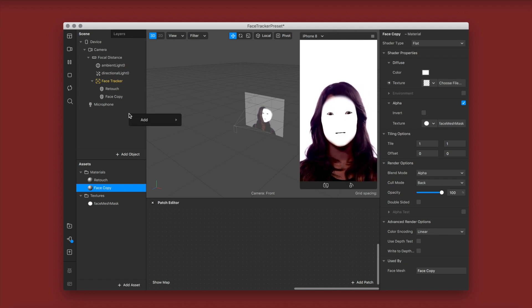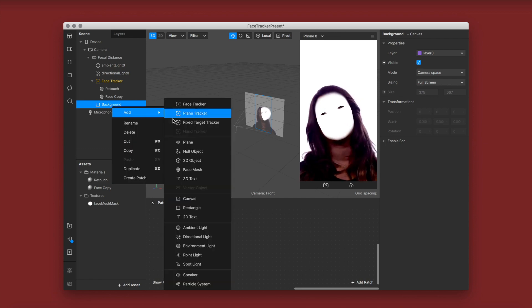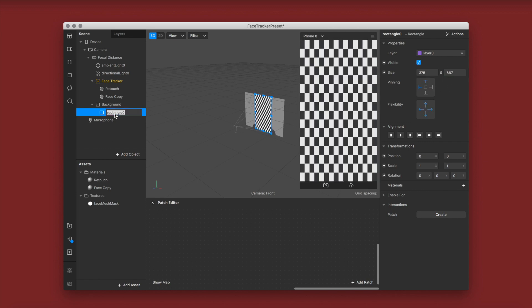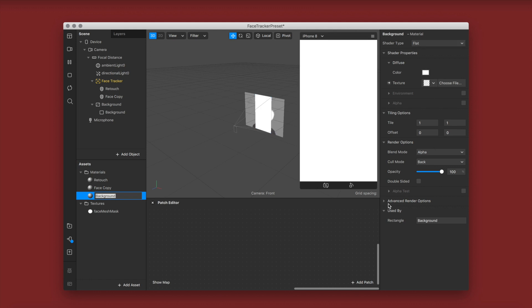Next, add a canvas and name it background because it goes in the back. Add a rectangle underneath that canvas, set it to full width and full height, and name it background as well. Then add a new material for the background rectangle — this is going to host your LUT. Name the material background, change the shader type to flat, and deselect all advanced render options.